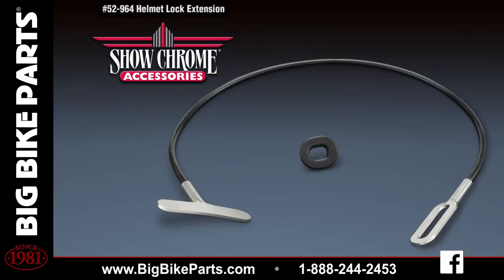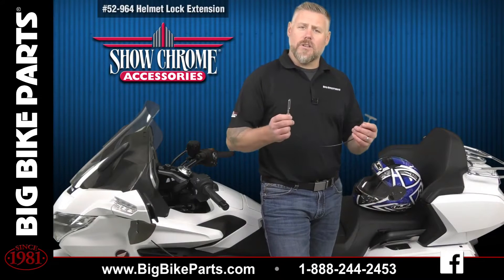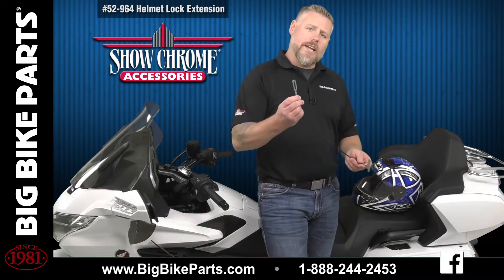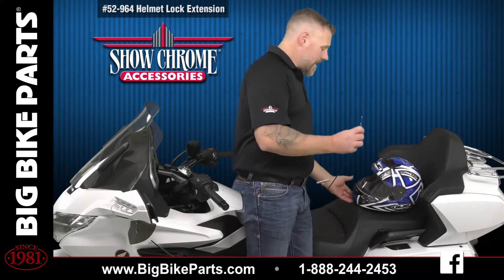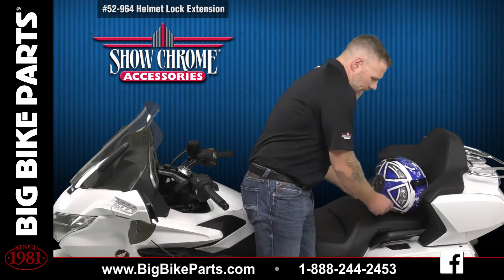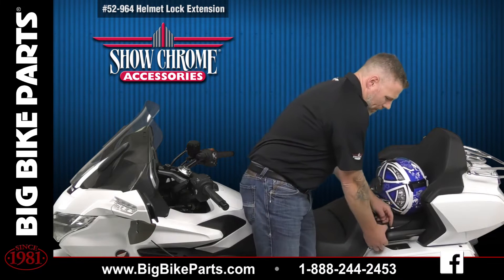This steel helmet lock cable allows you to easily use the OEM helmet locks with the additional length to get to the front seat, the back seat, or multiple helmets. Installation is very easy, feeding the thin side through your helmet D-ring and simply bringing it down to lock it into place on your OEM lock.